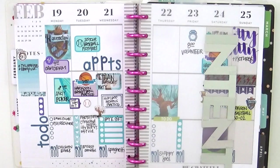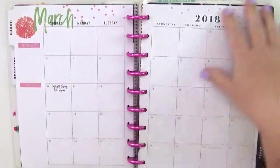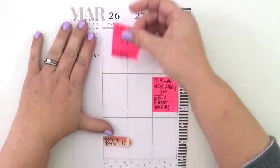Hey everybody, it's Jenny and I am back to share how I plan this week in my classic Happy Planner. Here's a look at last week — classic me: stamping, stickers, a color palette, really random and eclectic and super like me. You can see the dashboard I use as a bookmark, and I also have my word of the year, 'intent,' on there. Let's get started.